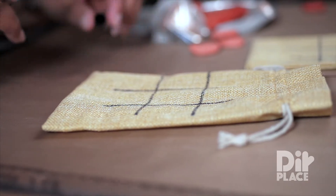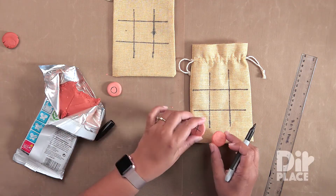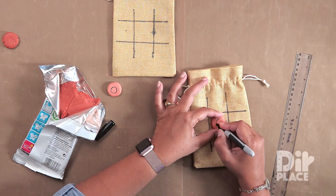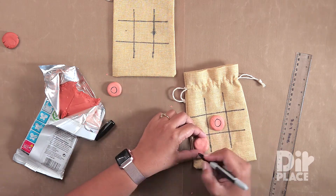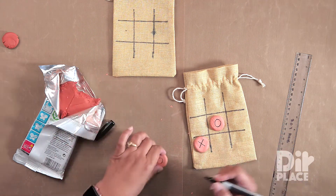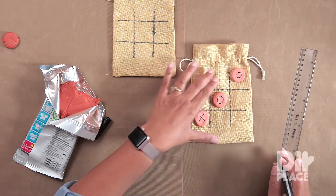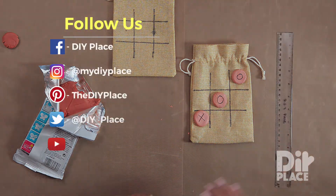I am going to use my ruler and permanent marker and I am going to draw a grid. There we go — our tic-tac-toe grid. All that is left to do is to take our pieces that have dried and we can write O's and X's. There you go, your tic-tac-toe game. Have fun making this game.